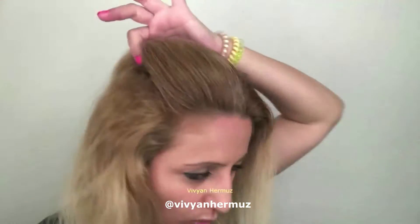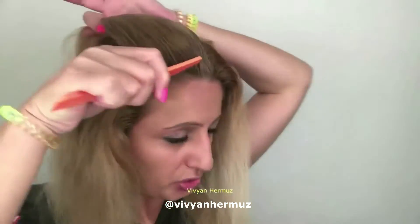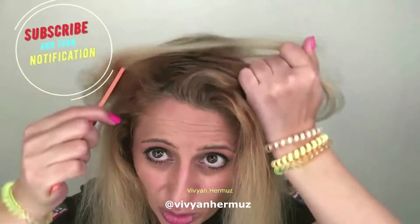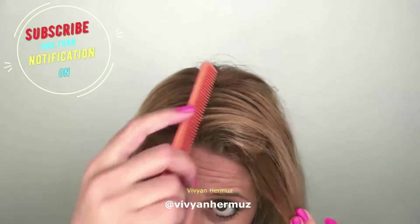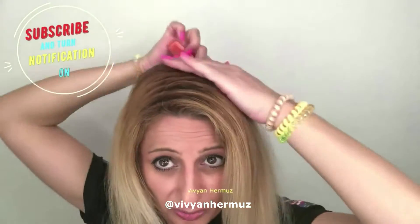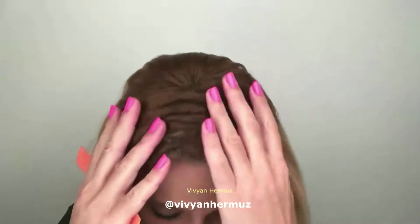If you want it smaller, I'll show you again. Comb the section where you want your zigzag parting, then hold the hair. Make sure you put the point of the comb on your head so you can feel the direction — left to right — but make it shorter movements. Open the hair and see, this is much smaller. Comb the crown backward. That's the smaller zigzag in less than a second.